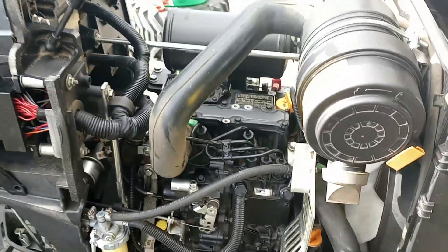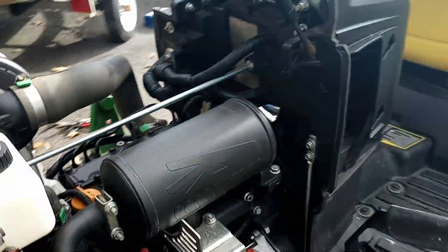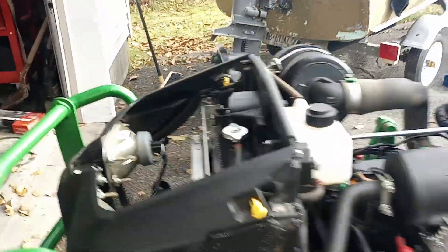So we got the engine cleaned up, looking good, cleaned up all in there. A couple of maintenance tricks that I've found that I noticed.